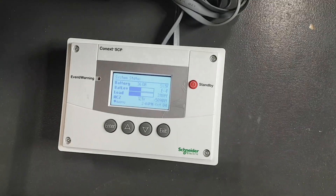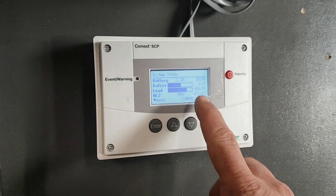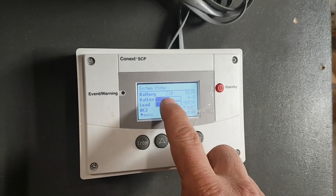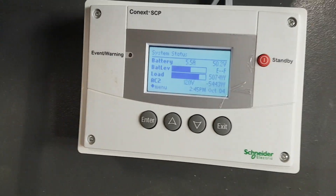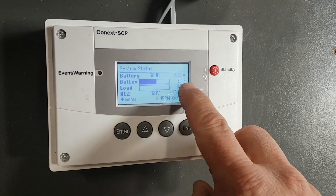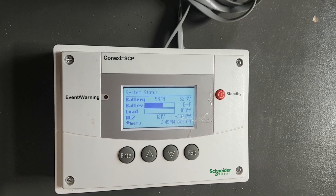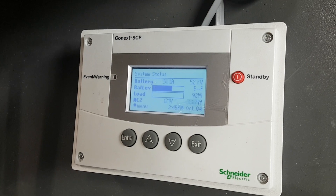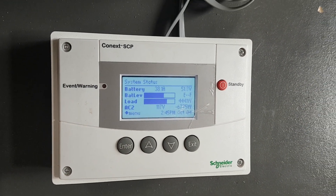I'm just going to turn the heater up to five. Now I'm pulling 5,000 watts for the heater and I'm only charging two amps. I'm going to shut the heater off. The heater's turned off — my load has gone down to 80 watts and the charging went way up. That's gen support. I'm going to take and turn the heater back on to 5,000 watts. They all work together.